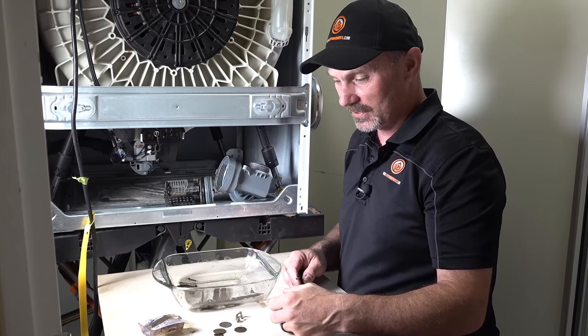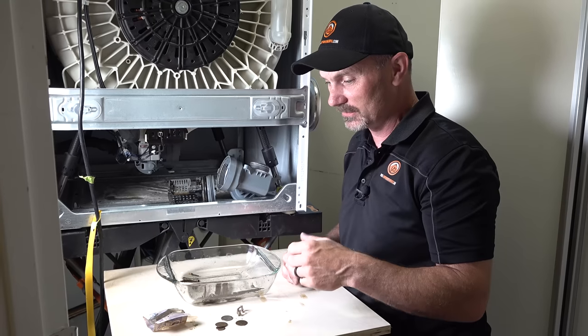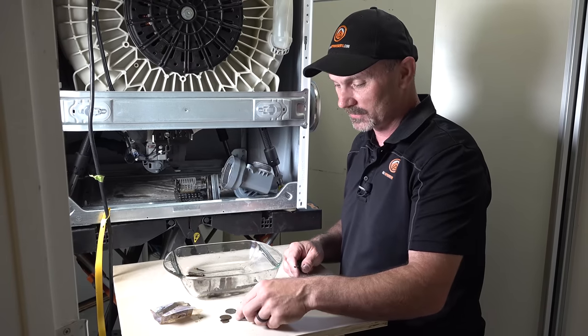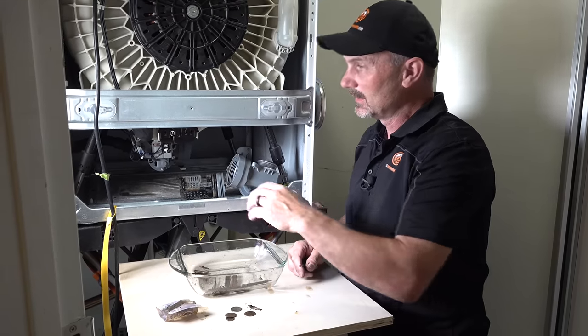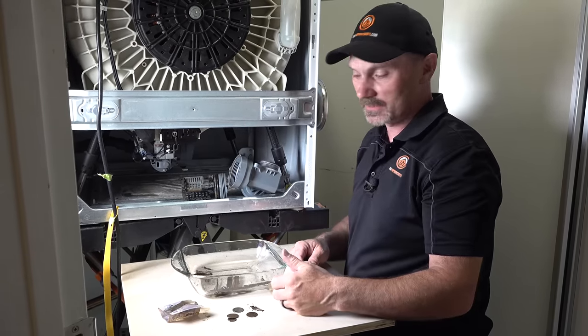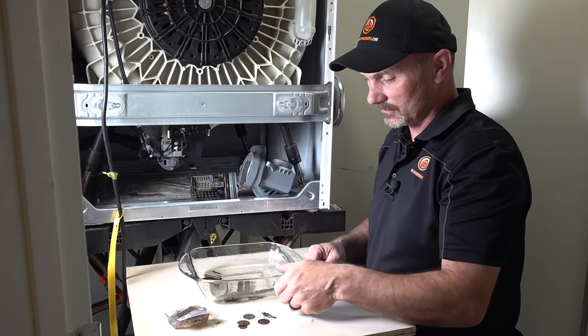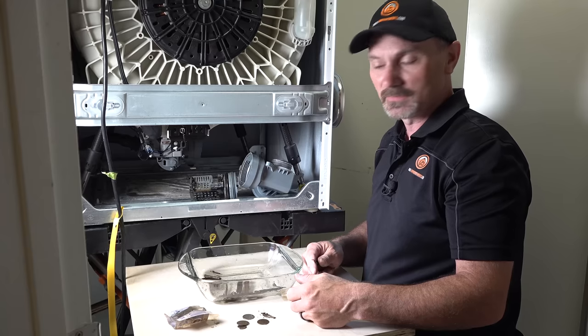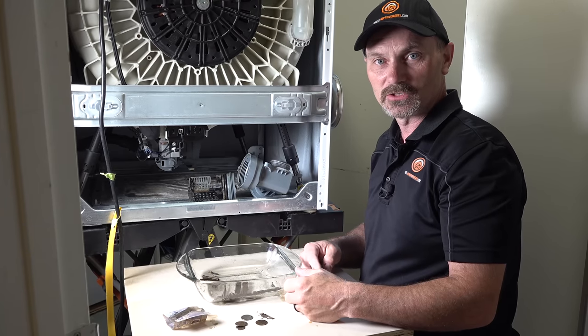That was definitely educational for me — I never expected we were going to find all that in this filter. So obviously it's worth cleaning your filter. Even on mine where I've got to remove the back to access it, it's still worth it — it clearly catches a lot of junk. So clean them out, keep them clean. Like the video, share it with your friends, and check out our other stuff.